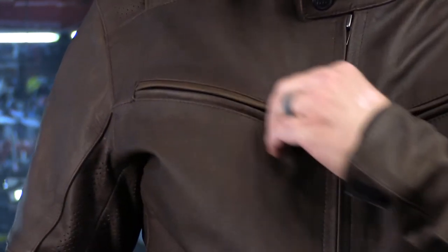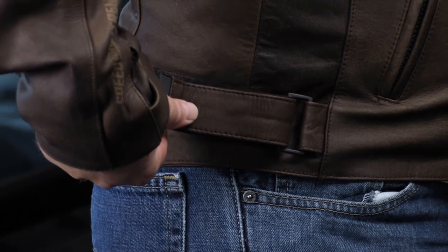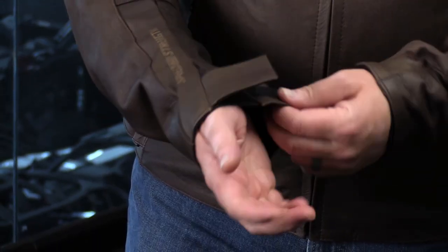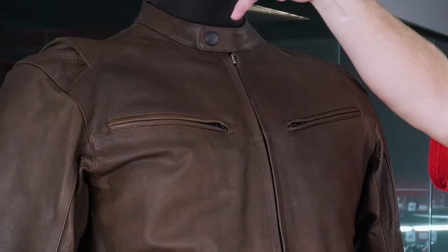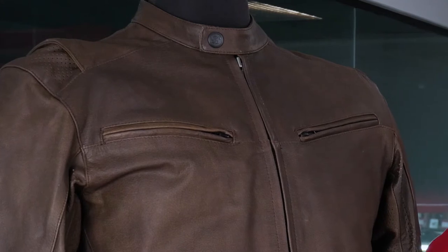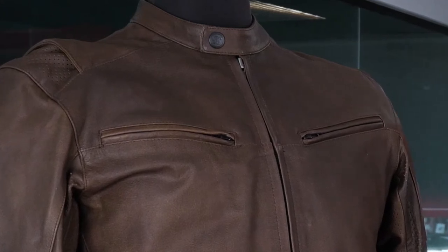When it comes to adjustability, this jacket has great features built into the hips and the wrists. If there was one downfall, I'd say there's no adjustability on the neck — you've got the zipper that comes up and a single snap, but there really isn't a way to adjust the size of that collar opening.